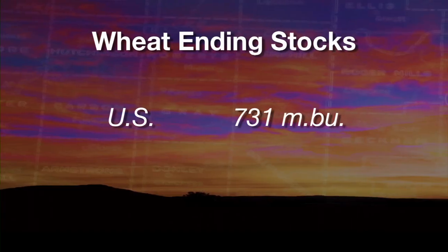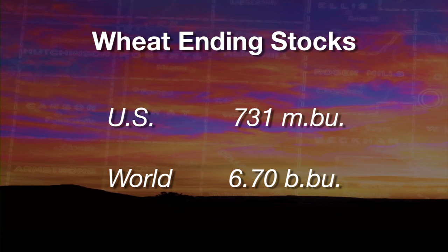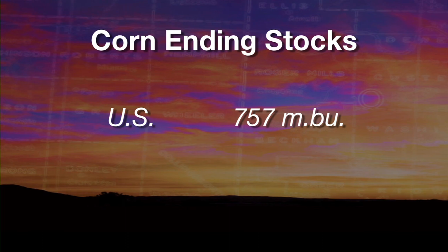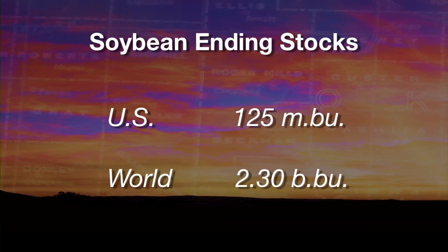The market looked at that and said the increased yield because of the moisture is going to be more than the lost yields from the freeze. We also got some new supply and demand numbers released this week — they were mostly neutral. For wheat, the market was expecting 731 million bushels ending stocks, and that's right where it came in. They did underestimate world ending stocks — they were expecting 6.55 billion bushels but it came in at 6.7. Corn ending stocks came in less than expected at 757 million bushels compared to 824 million expected. World corn ending stocks were slightly higher at 4.93 billion bushels, and soybeans came in right at both U.S. and world expectations.